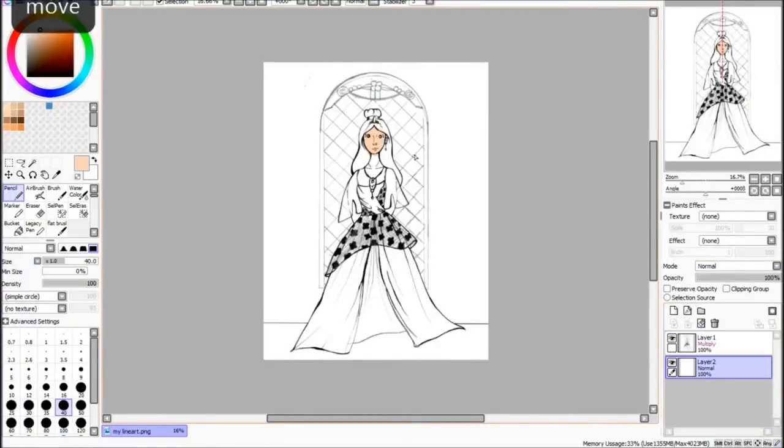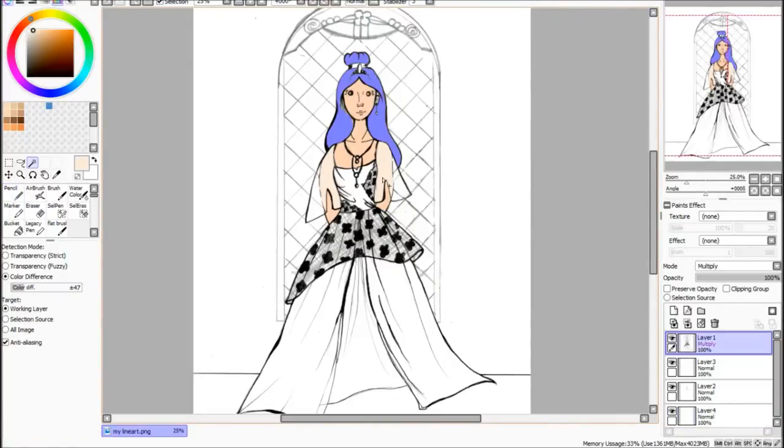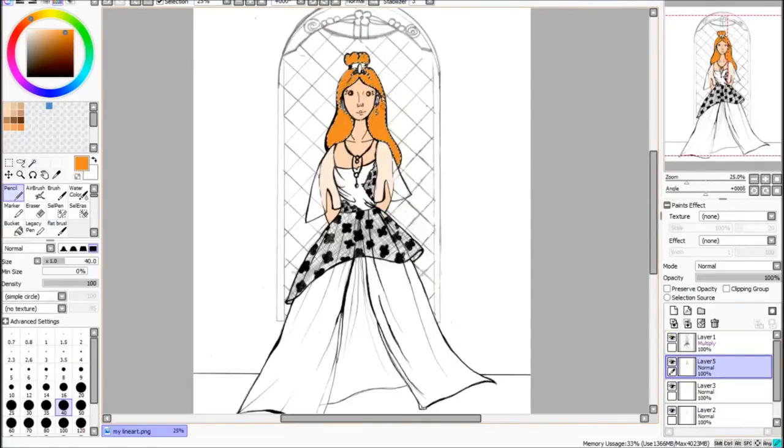Hey guys, so for this week's video I'm doing another collaboration, and this time it's with Rebecca Grace. When Rebecca first approached me on doing this collaboration, I was actually a little bit swamped with stuff at home and other work I was doing, so I was actually going to say I couldn't do it at the moment.